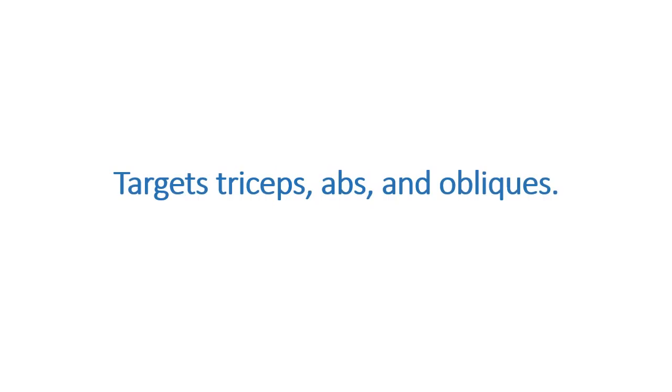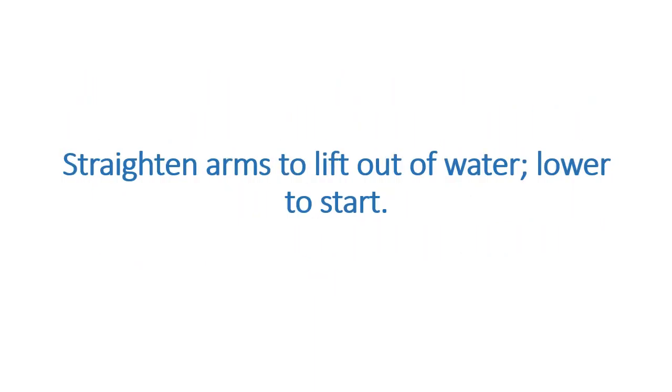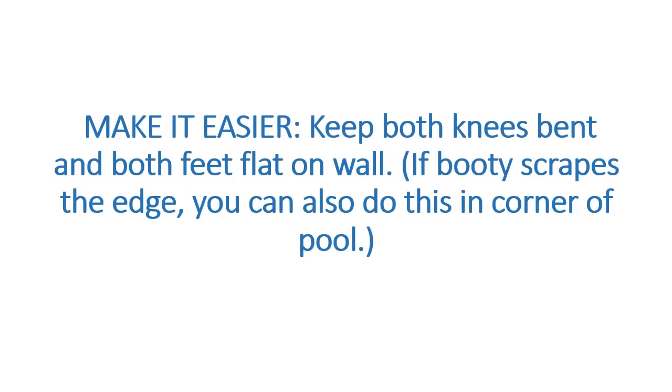Deck Dip. Targets triceps, abs, and obliques. Begin with your back facing the side wall of the pool and place palms on the edge behind you, fingertips facing forward. Bend left knee to place left foot flat against the wall and raise your straight right leg to hip height in front of you. Straighten arms to lift out of the water, then lower to start. Do 10 reps, switch legs and repeat. To make it easier, keep both knees bent and both feet flat on the wall. If your booty scrapes the edge, you can also do this in the corner of the pool.